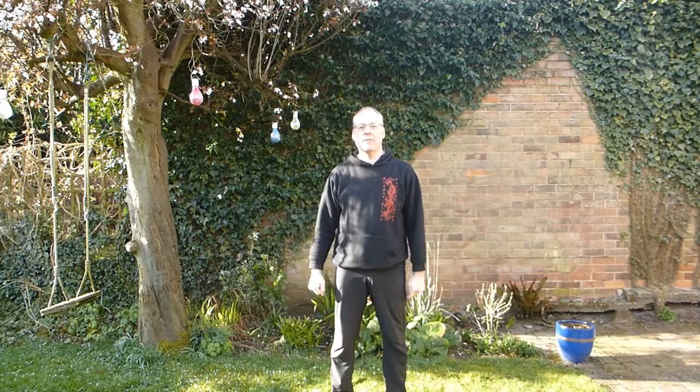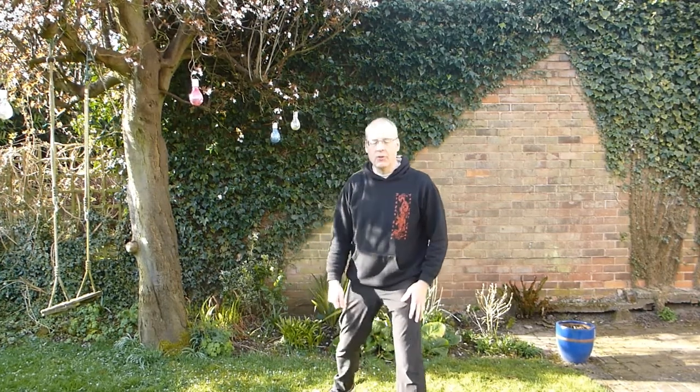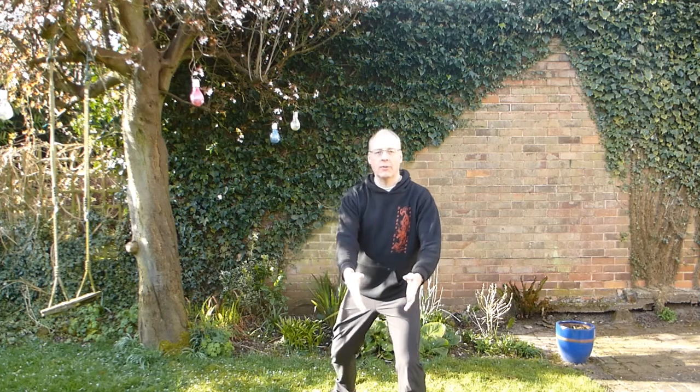The next thing we're going to do is a bit of Wild Goose Qigong. First off then, left foot forwards, weight forwards, arms in front.